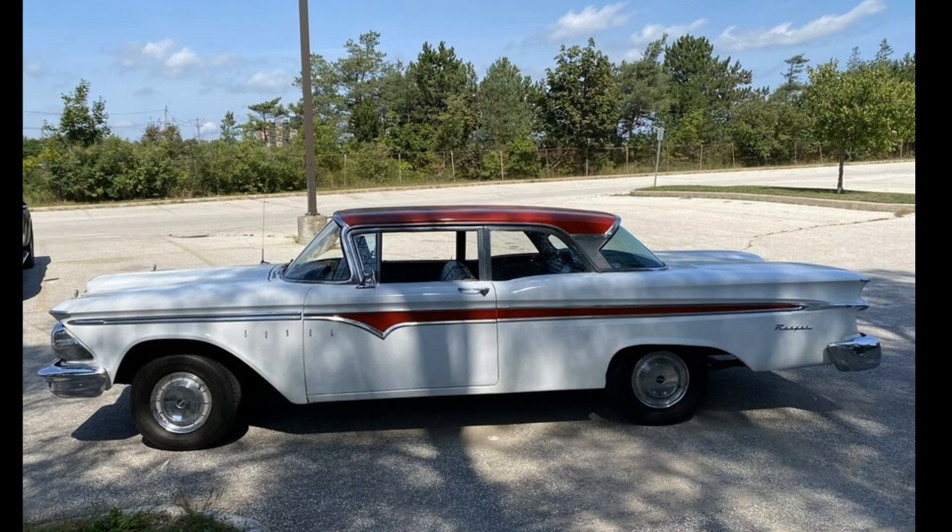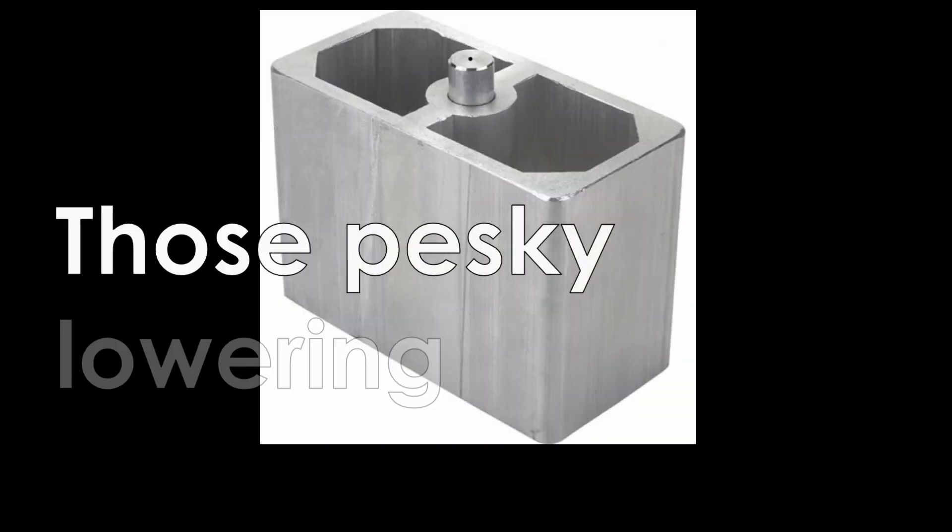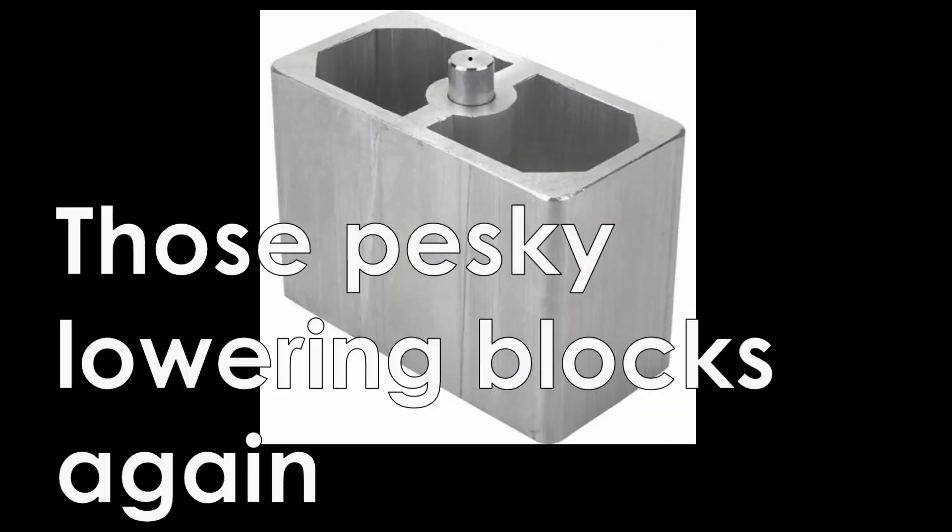There were two reasons the banging was happening. The first was that the factory driveshaft tunnel tapered down instead of tapering up to account for suspension travel — of course, if the stock ride height was three inches taller, this would never happen. The second reason was the blocks raised the rear end high enough to make it, for lack of a better term, tippy, so leaving the line a little aggressively would cause the pinion to whip up and bang the floor.